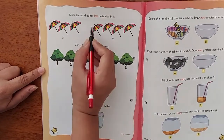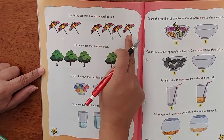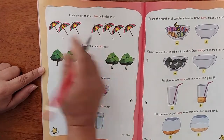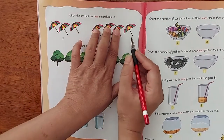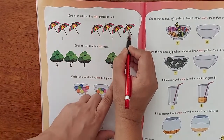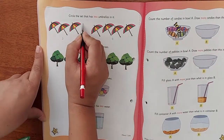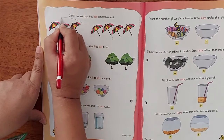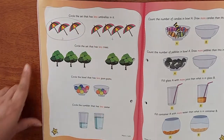So we are going to circle only the one which has less. This one has three and this one has four, so one umbrella is more over there. We have three here and three there — but here there is one extra, so the set with three is less. We will circle the three umbrellas.